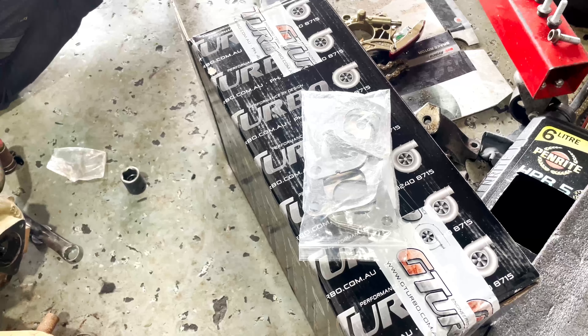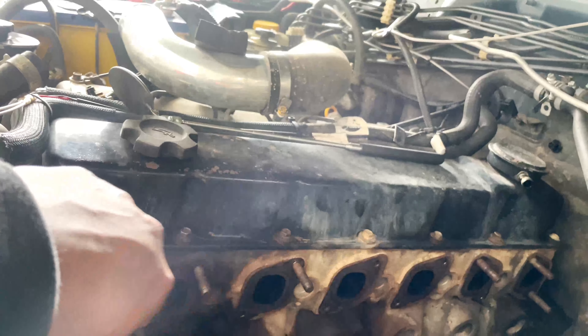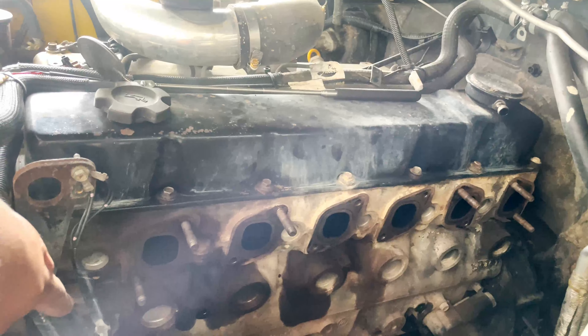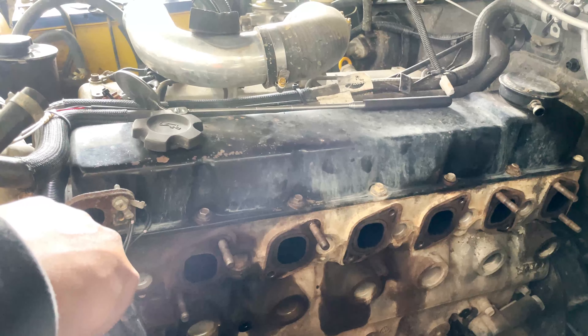They said they supplied everything but they didn't supply the studs and the gasket. Dylan's here with the old manifold gasket too. We don't have a new stud, so we're using the same stud and putting in a new gasket for the new manifold.